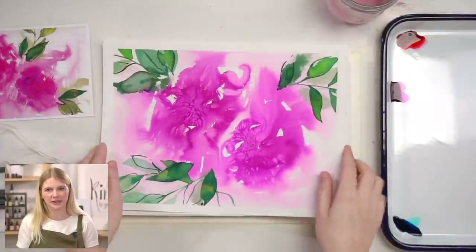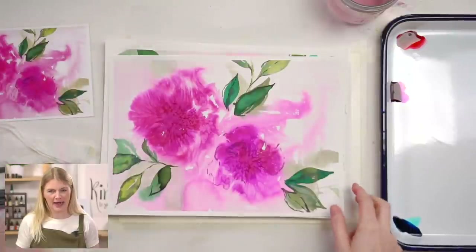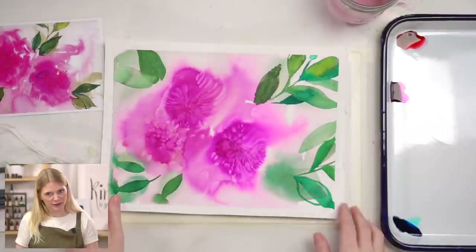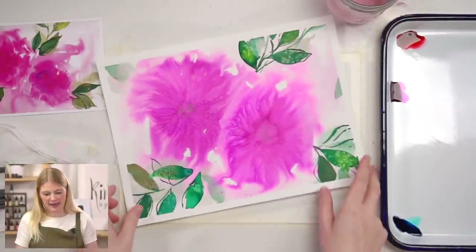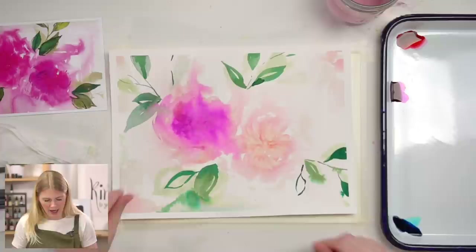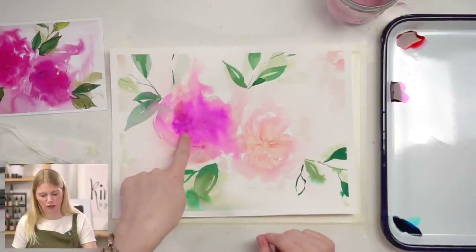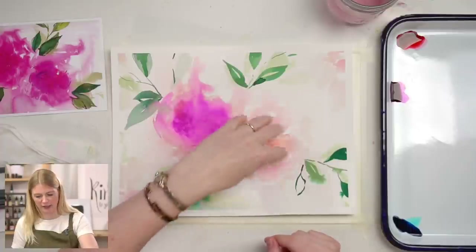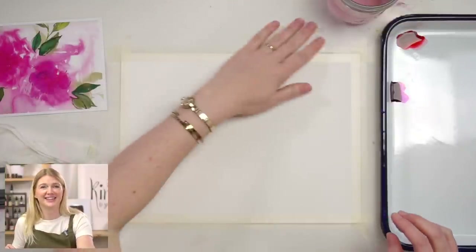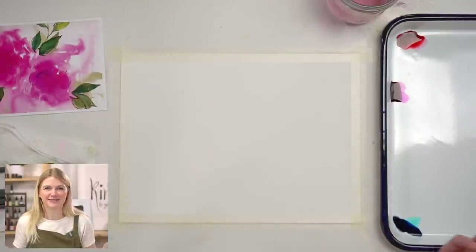This project is going to turn out different every single time. I want to show you all of the times I did this project — there was this time, this time, and this time, which is my absolute favorite and why it's the reference photo. I tried three flowers in one, and a lighter peach color palette on another. So I just want to give you a heads up: I don't know what this is going to turn out like. It's going to be a variation, and so is yours. That's why it's exciting.